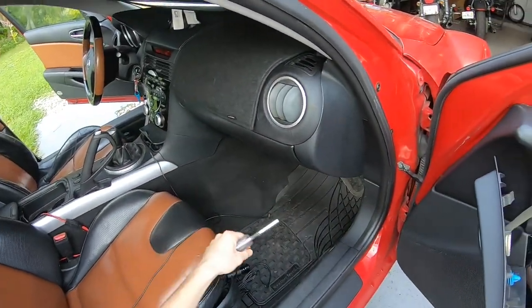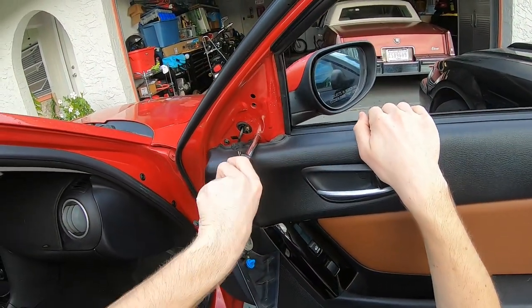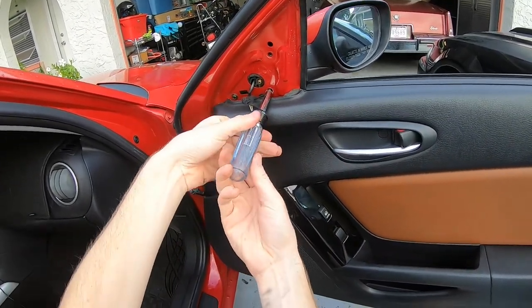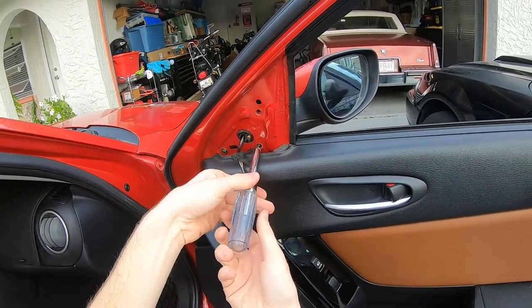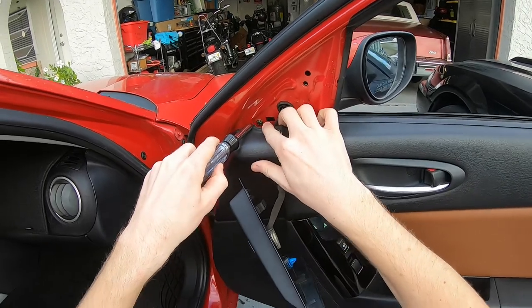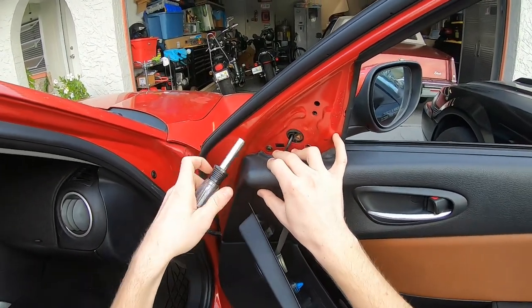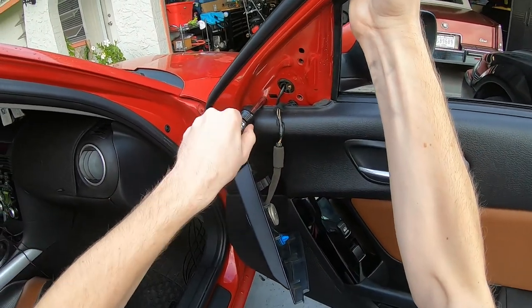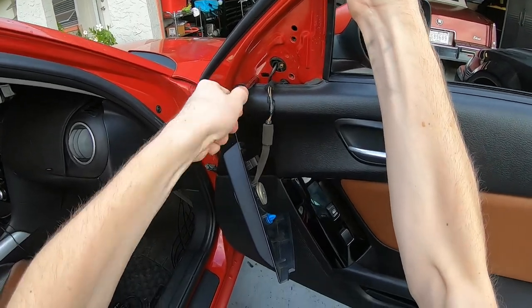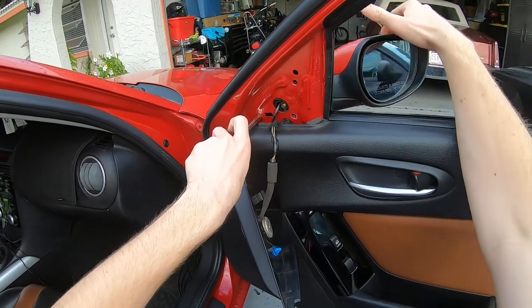The manual does say that you need to remove the door panel, but you really don't because all the screws are accessible. I just did the other side so I know. This is the only screw that's slightly inaccessible, but you can just bend down a little bit as long as you don't mind the rubbing, and just pop that out.